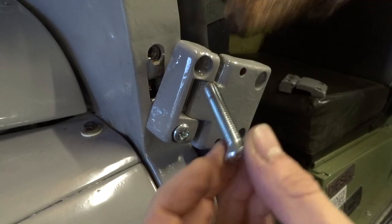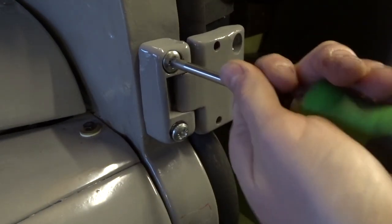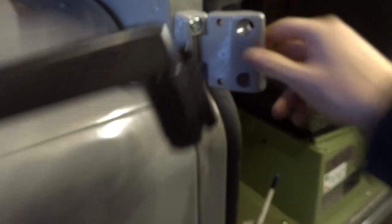These bulkhead bolts can be really stuck, so that's why I'm putting some copper slip on them. Once the hinges are on, you can put the mirrors back.